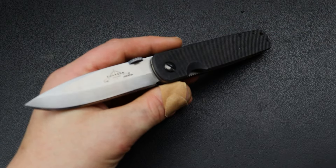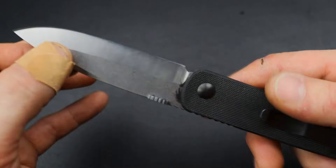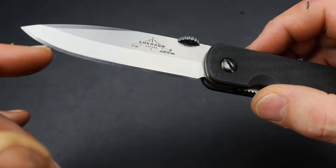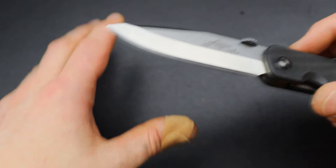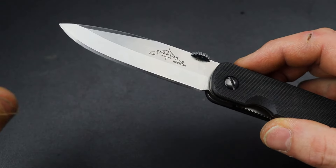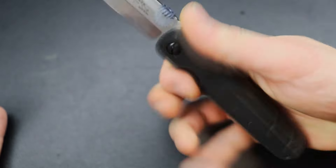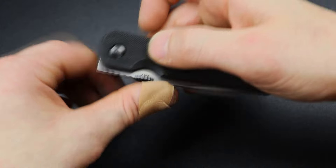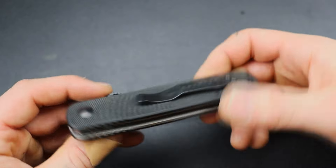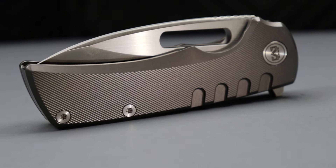Speaking of chisel grinds quickly — this isn't one of the knives for the video, but you can also have a single-sided edge bevel on a symmetrical grind. It's not going to be as sharp as a true chisel grind, but it is very very sharp and allows low-angle edges on one side, faster sharpening, high levels of sharpness, and good cutting performance for a robust blade. This is an Emerson — Emerson is known for making tactical knives.